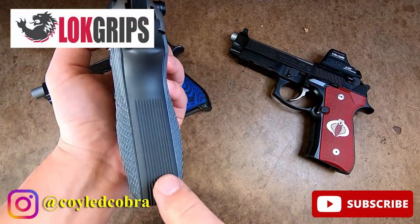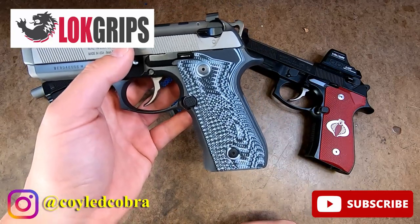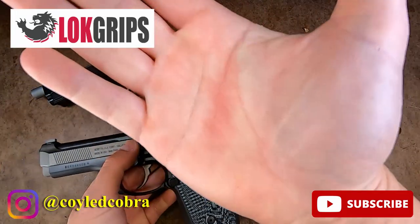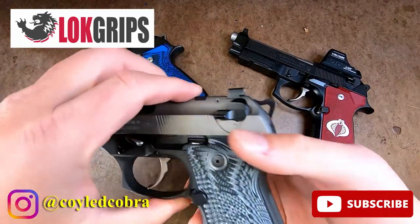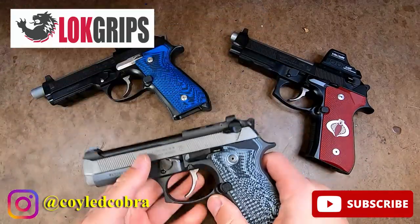Looking at this particular Beretta, there's no grip texturing on the front or the rear — it's an old school Centurion. When I grip the gun with the palm swells, you get really, really good firm texture and firm grip. You can actually see right there in my hand, the aggressive Veloce texture really, really grips where you want it. I don't even notice that there's no grip texturing on the front or the rear.